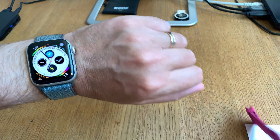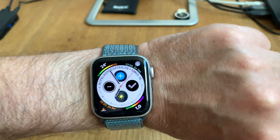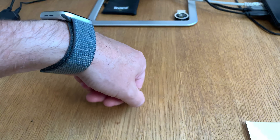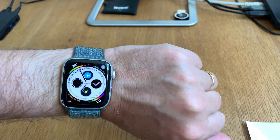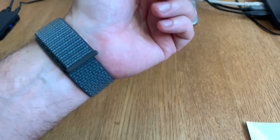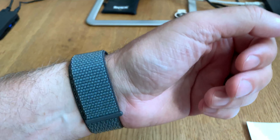And now we can put this on the wrist. Looks so nice. Man, this band is nice. I really like storm grey, looks so cool. I love this — it's my favorite watch band now. This is my favorite, looks awesome. Okay, bye!